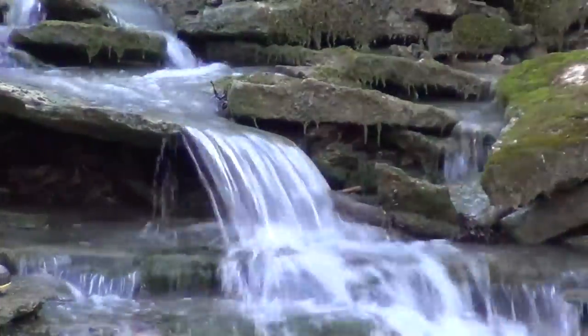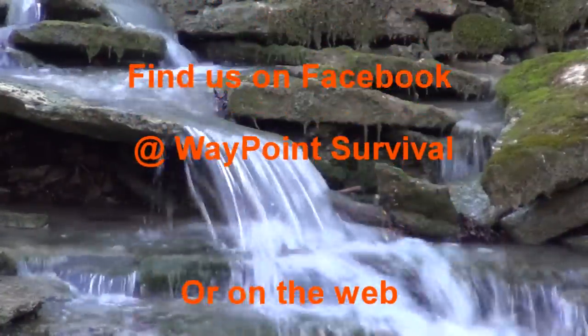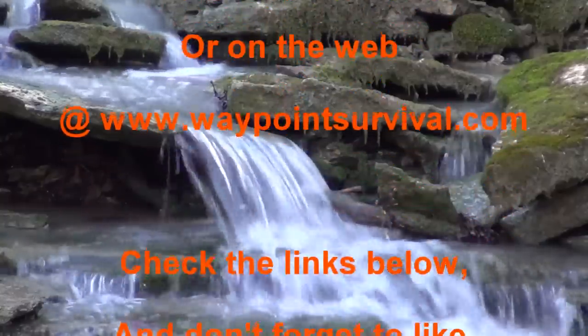This is James Bender for Waypoint Survival. If you like this video, please give it a thumbs up. Also make sure and check out the links in the description box below, and while you're down there you'll also find our waypointsurvival.com link, where you can sign up to take great survival and bushcraft training classes at our beautiful facility in southern Ohio. If you haven't already done so, please subscribe to the channel — we'd really appreciate it. When you do subscribe, make sure and press that bell button so you can stay notified of all our upcoming videos. We'll talk to you next time.